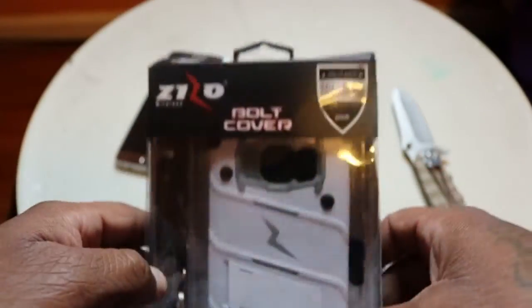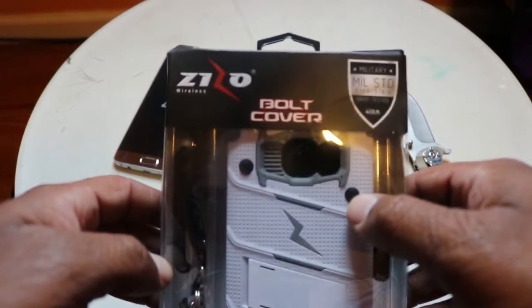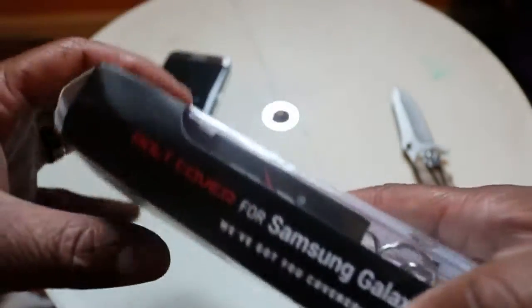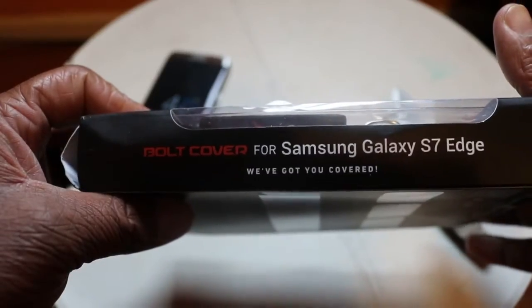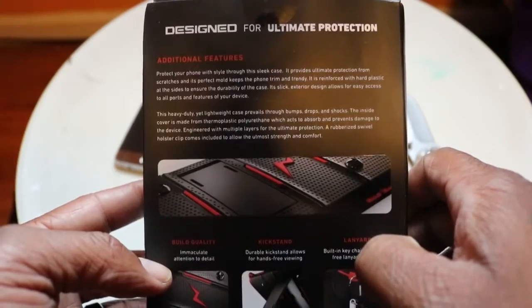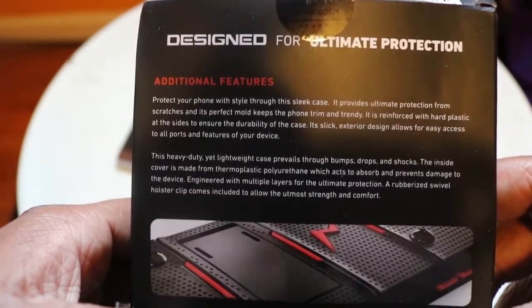Right here we have the ZZO Bolt — let's get our focus on it. ZZO Bolt cover, military standard grade, for Samsung Galaxy S7 Edge. 'We got you covered.' It's designed for ultimate protection. On the other side it says additional features — make sure y'all can read that.